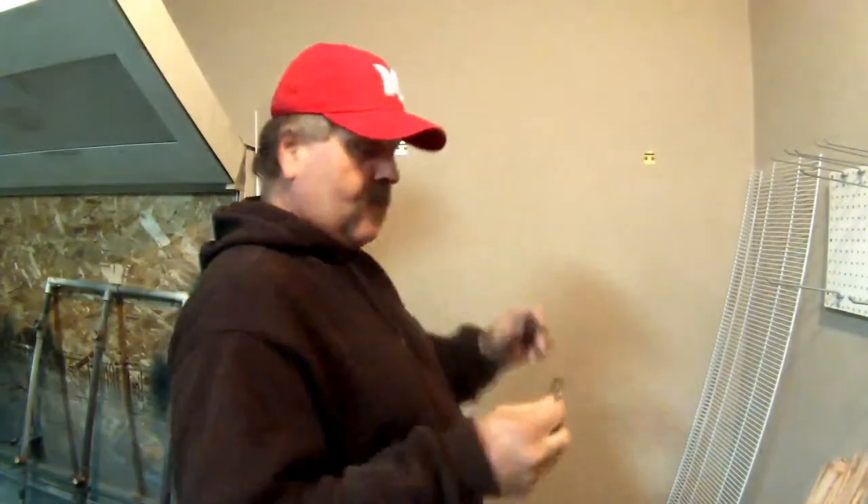Hey guys, Dave with Tsunami Happy Graphics here today. I want to show you a quick little thing — a little time saver, a little money saver. I needed a bunch of shelves for painting to stack up these 12s I've been doing a lot of, and I didn't want it to take up a lot of room. I didn't want shelves in my paint booth. So here's what I came up with.